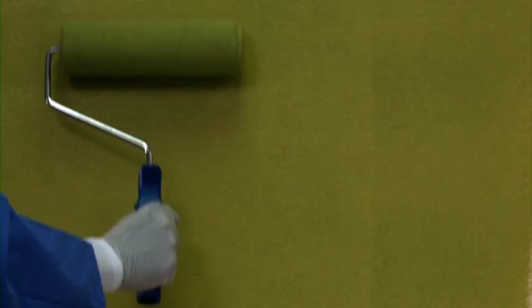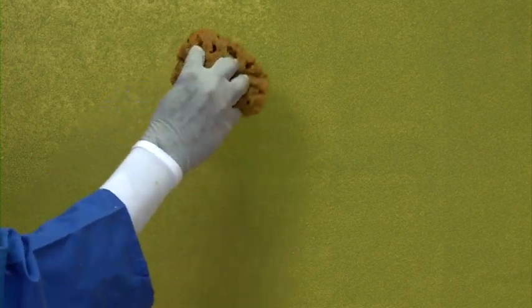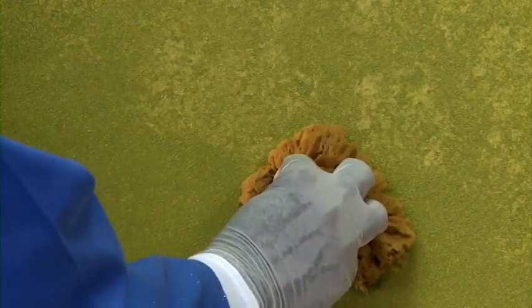Apply the paint using a roller and then create the pattern by removing the paint with dabs of the natural sea sponge in a random motion. The design should look uniform. Keep cleaning the sponge while creating the design. Do not move your wrist — just dab the sponge keeping uniform pressure, neither light nor hard.